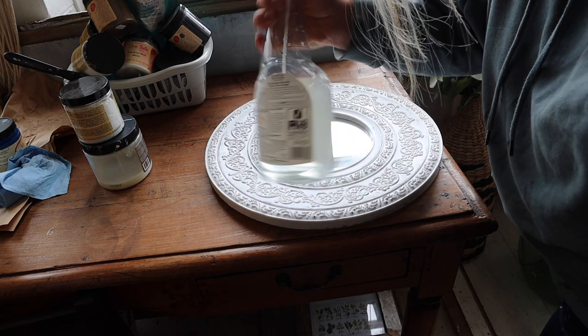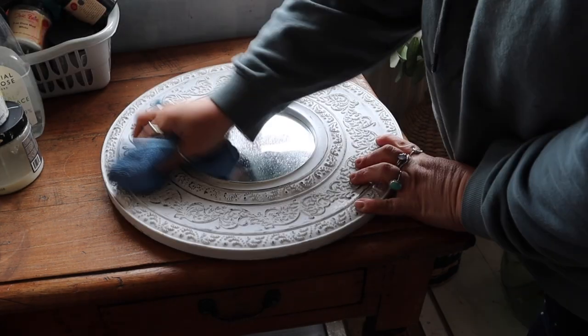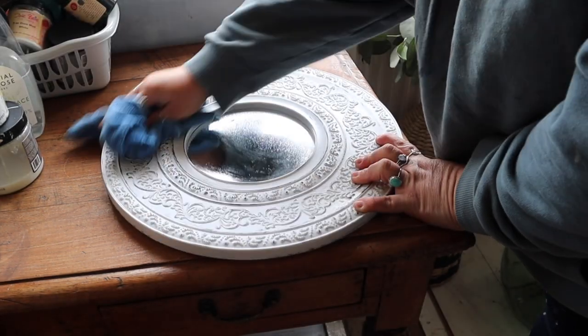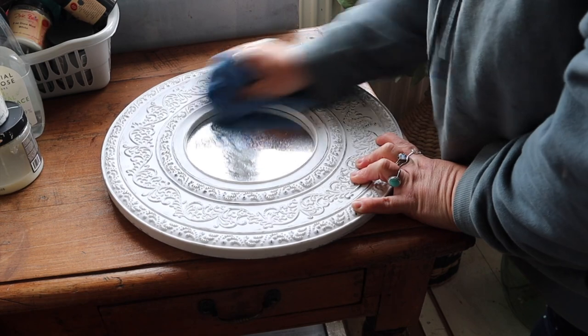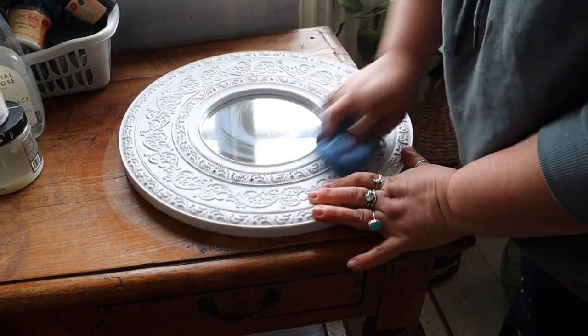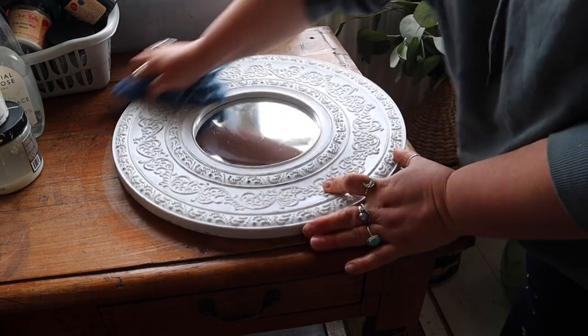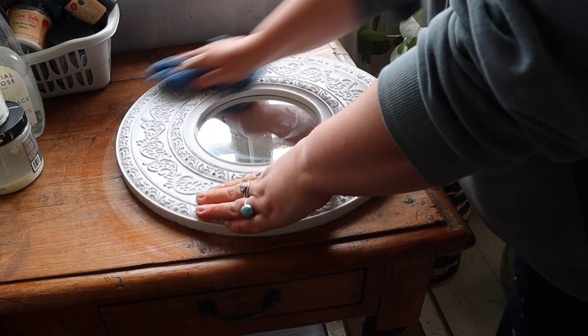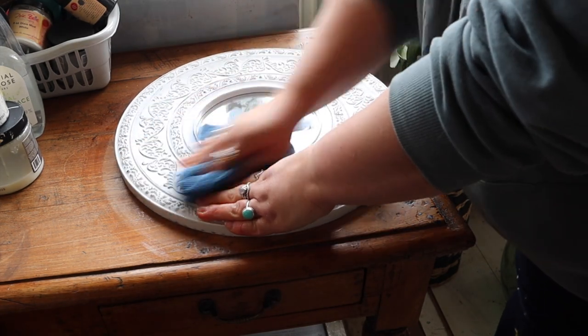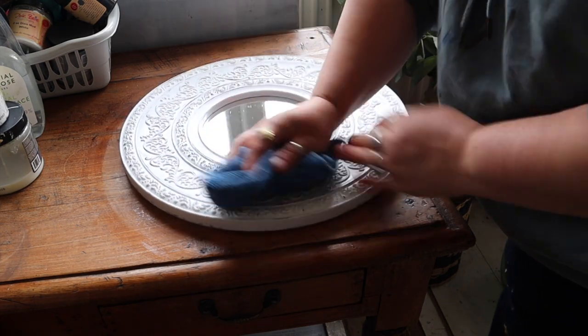As always, the first thing I'm going to do is give this a good clean just in case there's anything on the surface that is going to affect any adhesion with my paint. So in my spray bottle I've got a mixture of Dixie Belle's White Lightning cleaner and water and I just spritz that on my piece and give it a good old rub with a microfiber cloth. Once I've cleaned it I then rinse my cloth out with clean warm water and just rinse any cleaning residue off the surface.